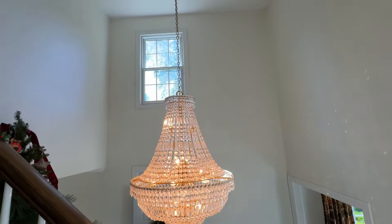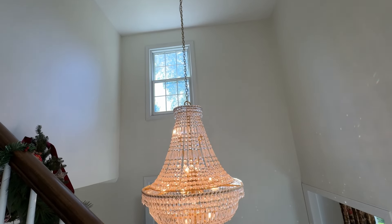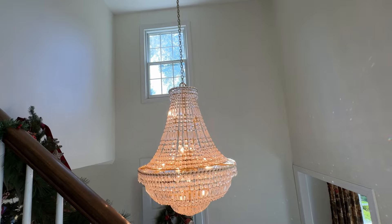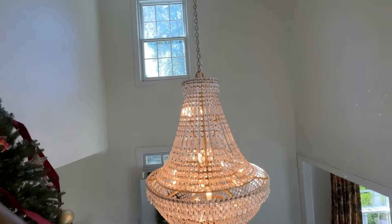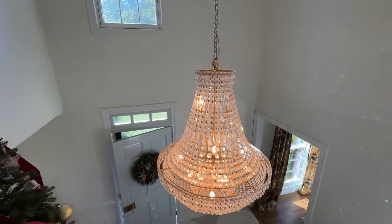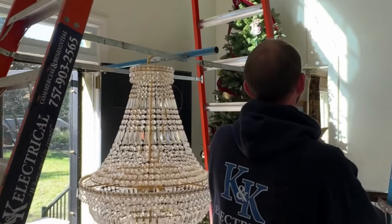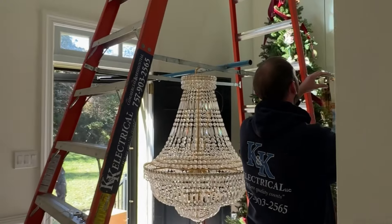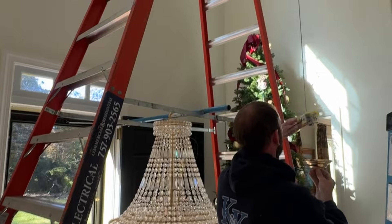They started the job by taking down the existing chandelier that was here, and then one of the gentlemen went up to the attic and installed the motor up there. Down here they had a large ladder and they brought the crystal chandelier in, having it kind of suspended across the ladder.